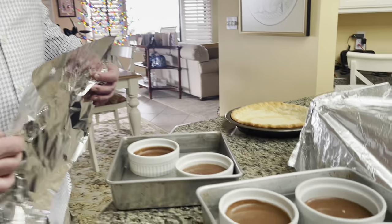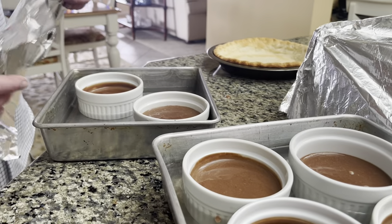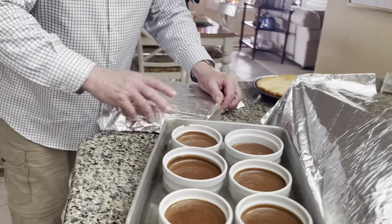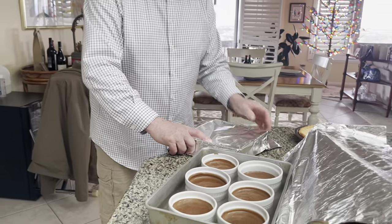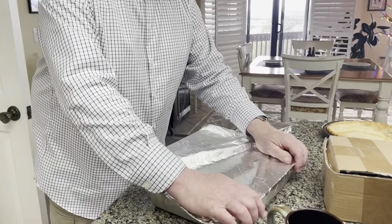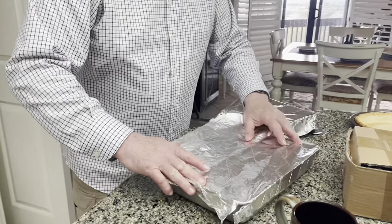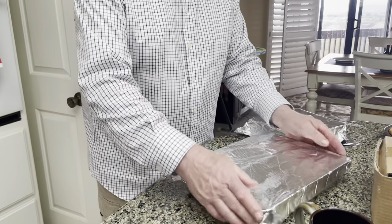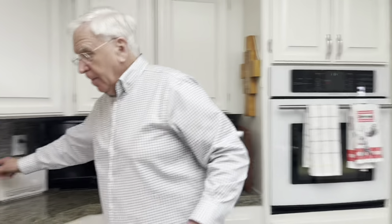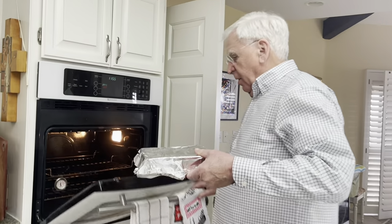Once the ramekins have been filled and the water has been added around the base of the ramekins, cover them with foil and then poke them with a fork to let out a little extra steam. Bake for about 30 to 35 minutes at 300 degrees.